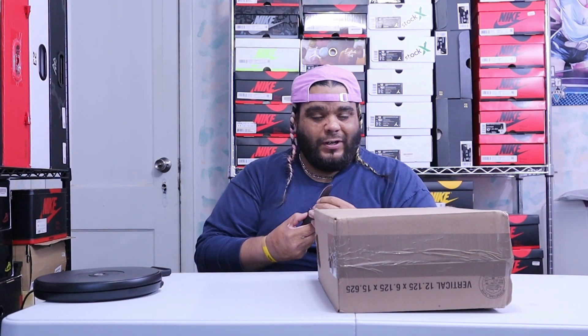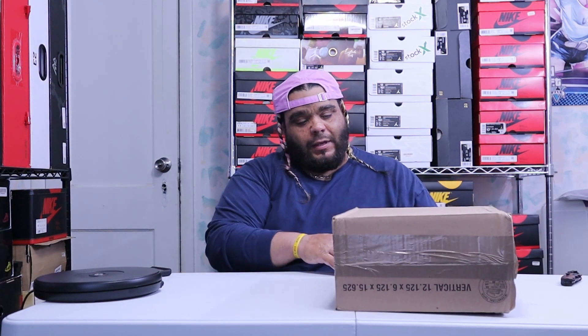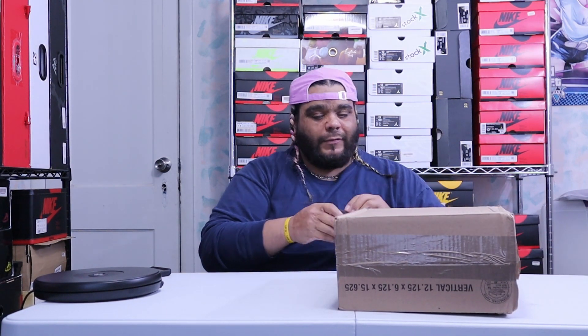Let's see if the box is good. Let's see what Finish Line did to your boy. I have a knife but then I'm trying to rip it.